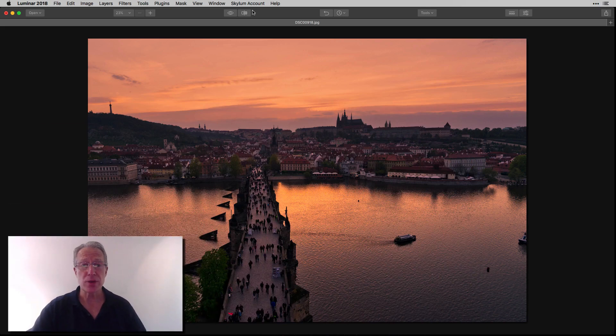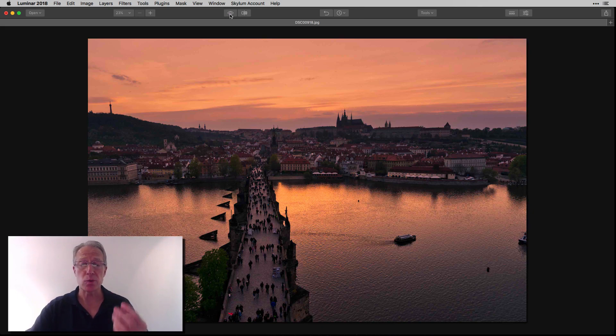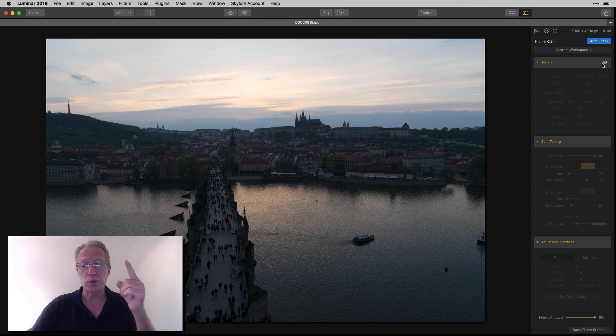And this is the photo. Let me show you the before. Here's the before — single exposure taken in Prague — and the after. Three filters, real quick. Let's hop into it. So the three filters were tone, split toning, and adjustable gradient.